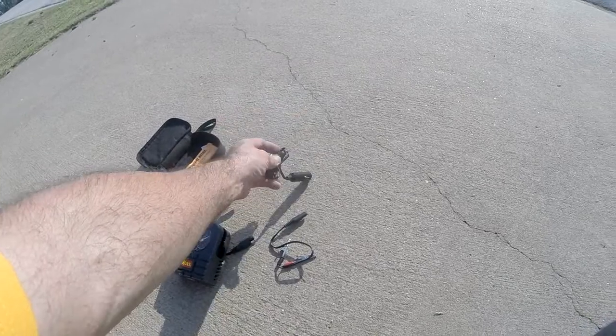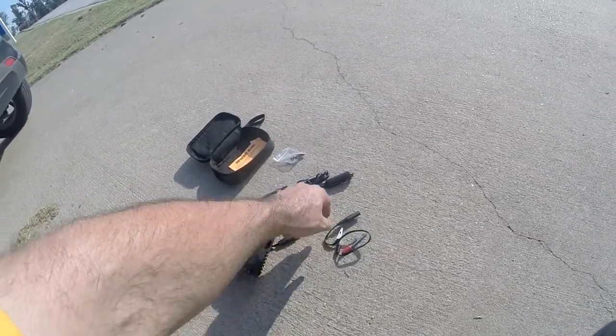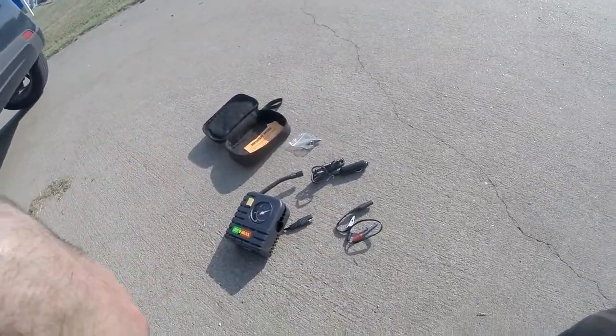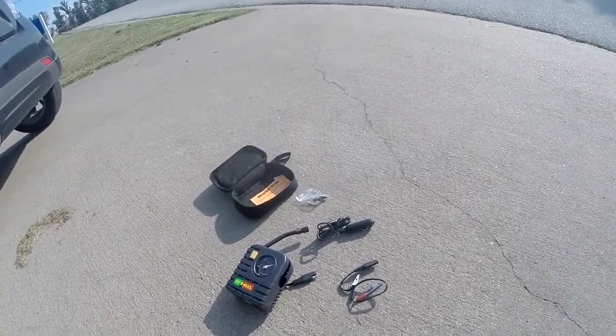Then it's got this connection here to put to a cigarette lighter — not really sure why I would need that unless I have a Gold Wing, but I don't. And then it's got these little alligator clips.